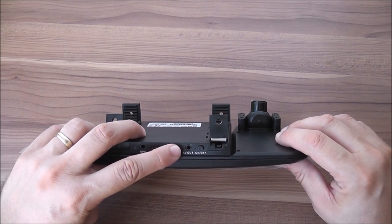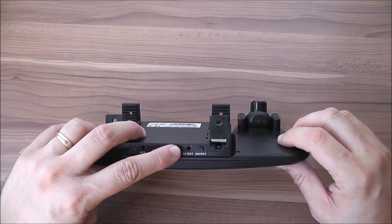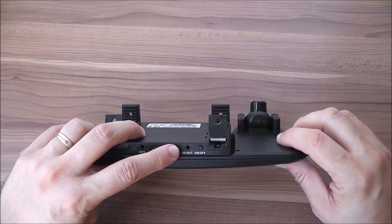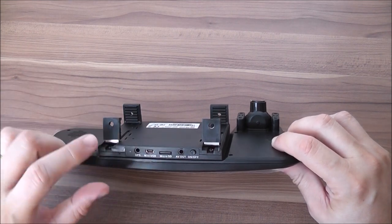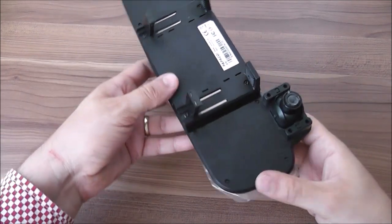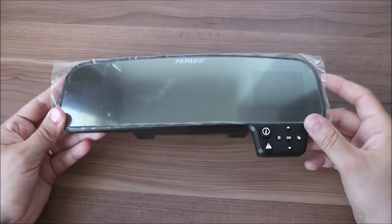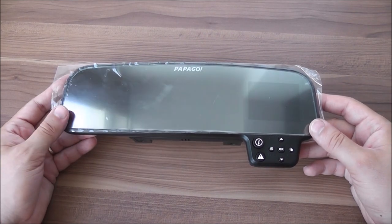There's an AV-out port if you ever want to play files straight from the camera on a TV or bigger display, as well as an on/off button. There's a small battery included in the unit, which allows you to play movies as well as record some footage while the camera is not plugged in.